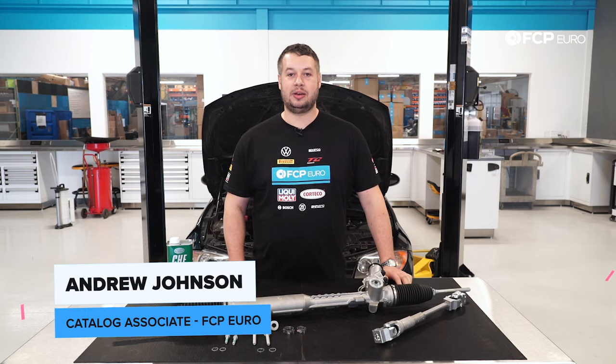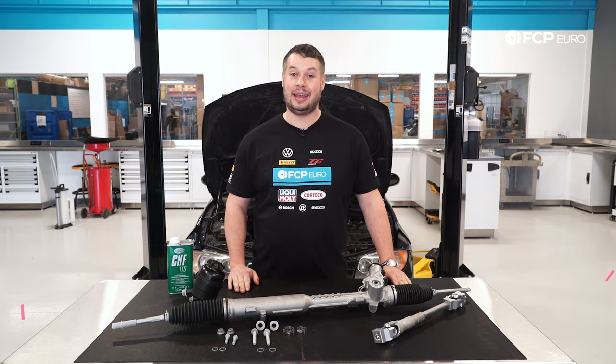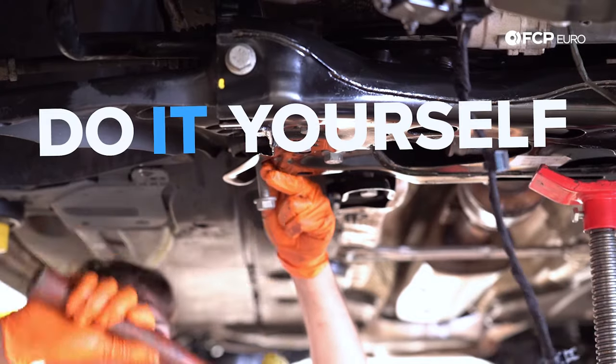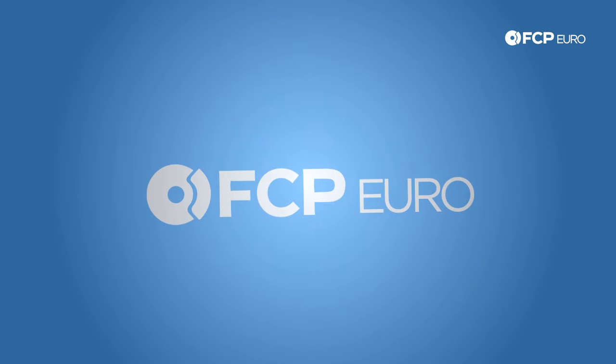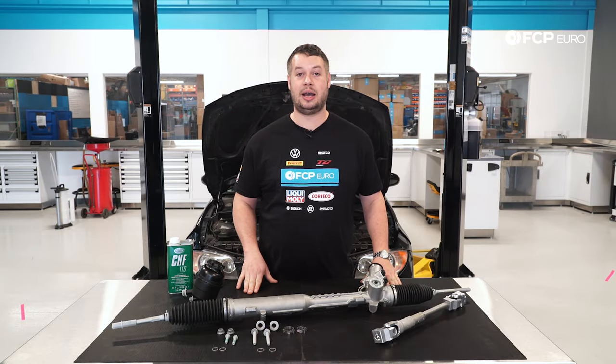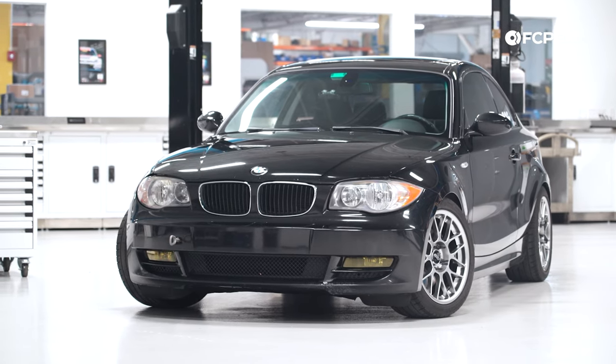Hey, this is Andrew over at FCP Euro. Today I'm going to show you how to install a steering rack on my E82 128i. This procedure is going to work for all rear-wheel drive one-series and three-series vehicles without active steering.